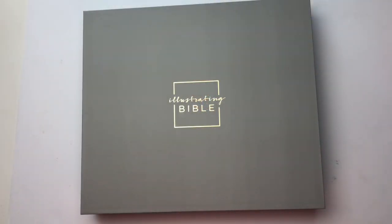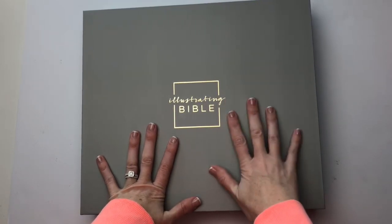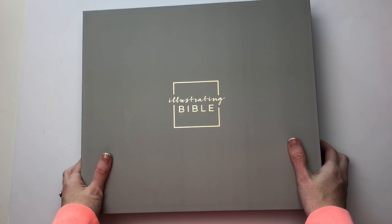Hi guys, Amanda here. I'm so glad that you are joining me back on my channel. I have in front of me the brand new Illustrating Bible from Dayspring, and I'm so excited to give you guys a review.